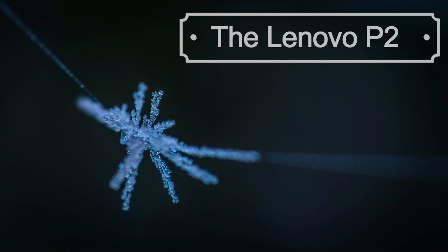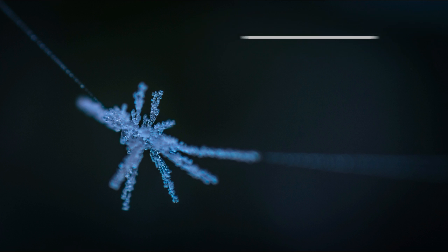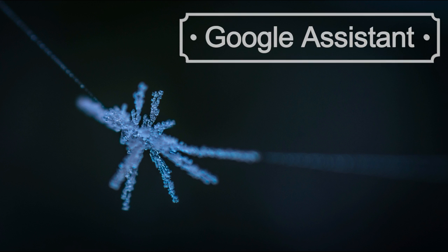Hello, I'm JJ and welcome to my latest video on the Lenovo P2. This video is going to demonstrate how to get the Google Assistant working on your P2. It can actually work on other Android devices as well if they're running Android 6.0 and above. I have it working very well on my Sony Xperia Z5 Compact.